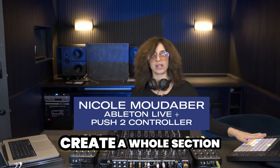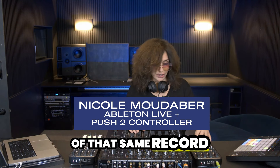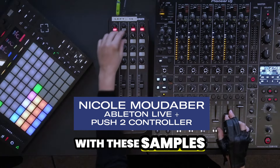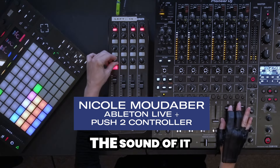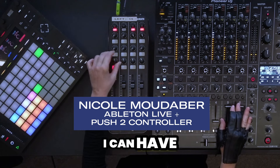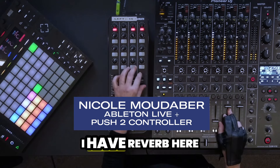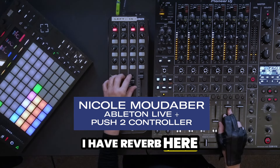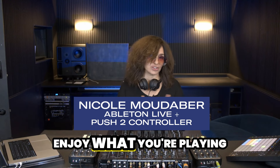I can have a loop going and create a whole section of that same record. With these samples I can add effects, I can manipulate the sound, I can have it in time as a sidechain and it will stay in time. I have reverb here — it's up to you to create and to enjoy what you're playing.